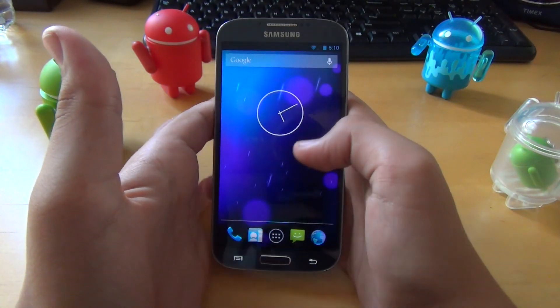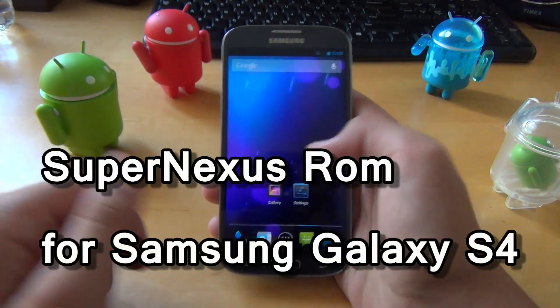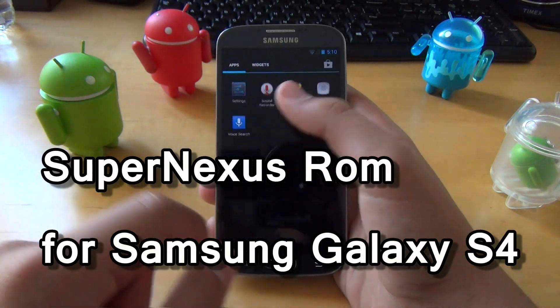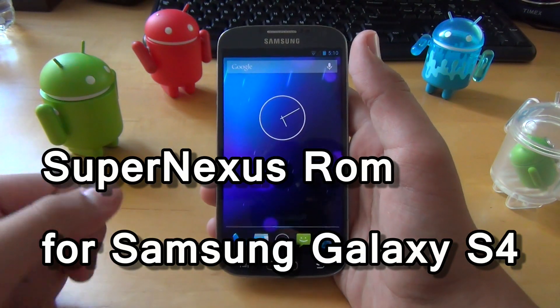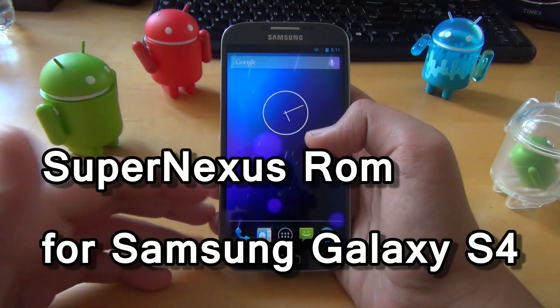Hey there guys, this is PhoneTechKid and today we're going to be taking a look at the Super Nexus ROM for your Galaxy S4. To start off, I'm going to tell you the main idea behind the Super Nexus ROM.